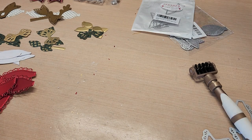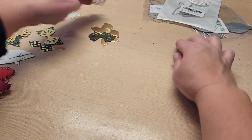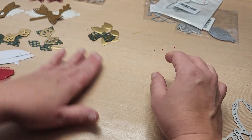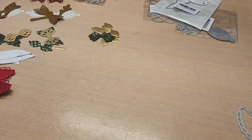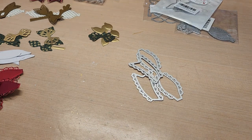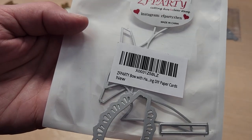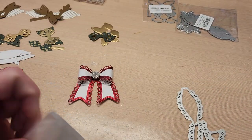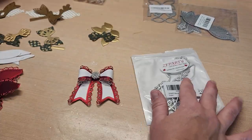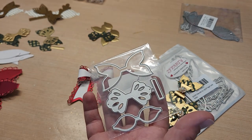So the dies I used on these bows — let me show you what they are. This bow right here is this die set with all the frilly ones, and I got it off Amazon. Then the gold one I made is this die set here — that's what it's called. I left this all as one rather than take it apart, and I cut it out once in Anna Griffin matte gold.